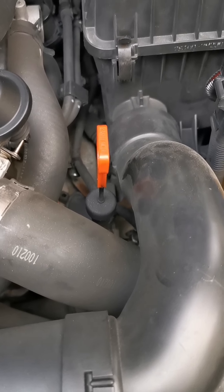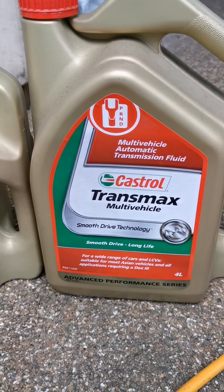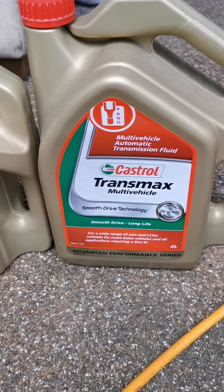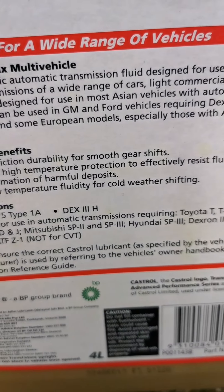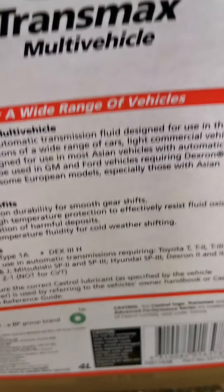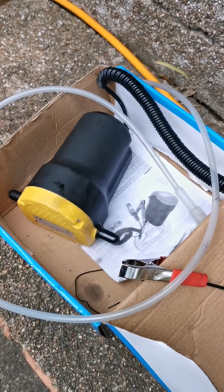Check the correct oil with the dealer. In my case, this is for my car, a Hyundai i30 diesel. You can double-check on the back — it says Hyundai SP3. Easy.